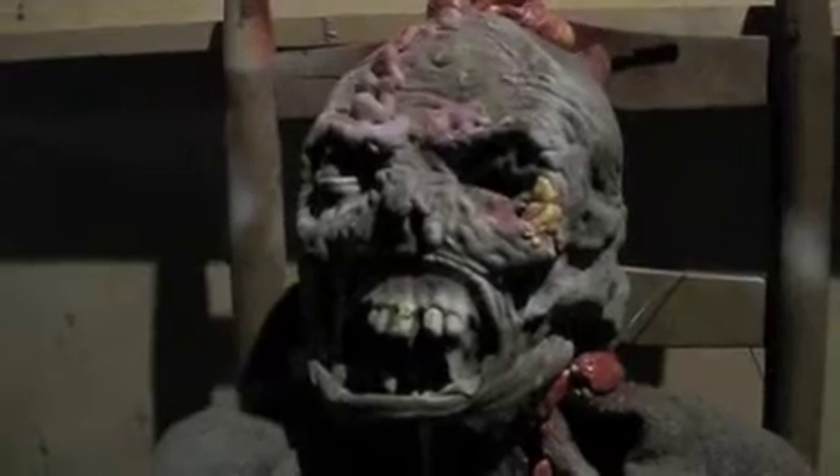Oh, you found me. Hi. Just hanging out in the haunted house. I'm trying to think of ideas.